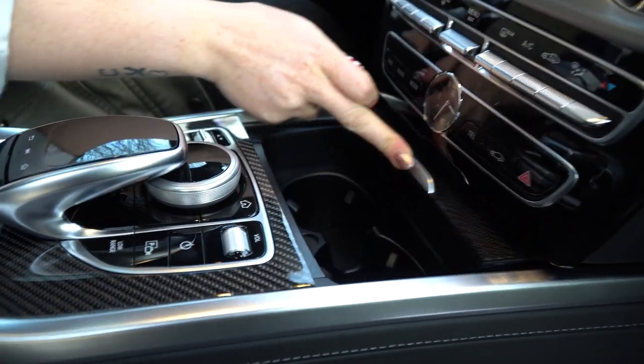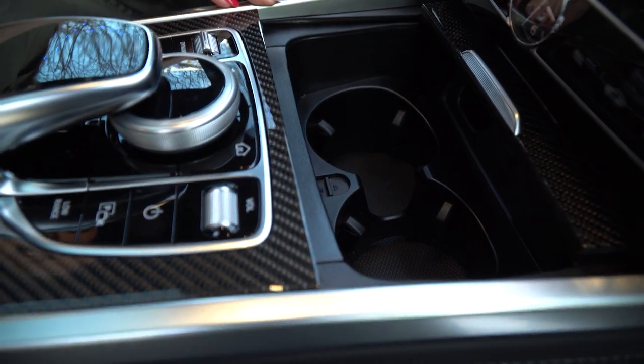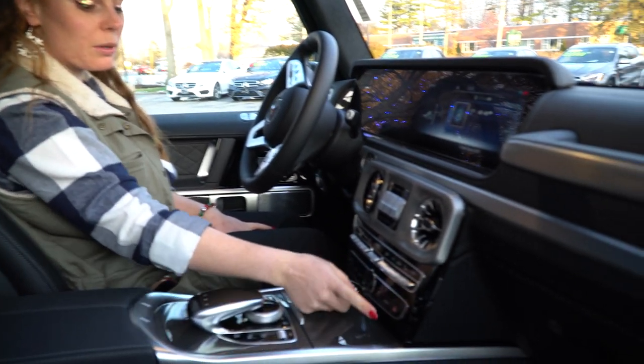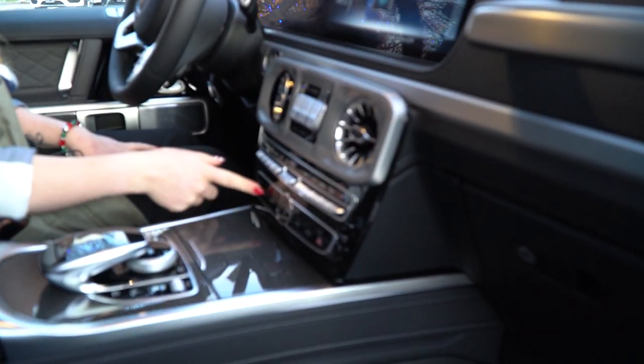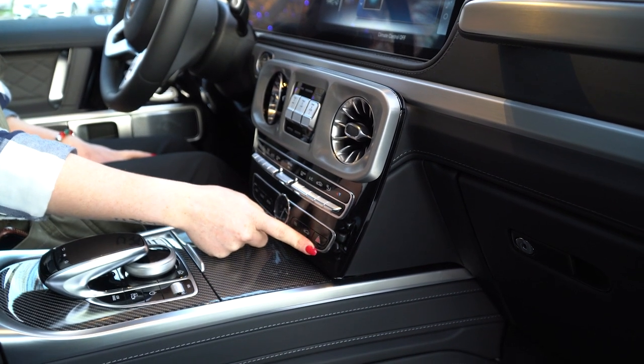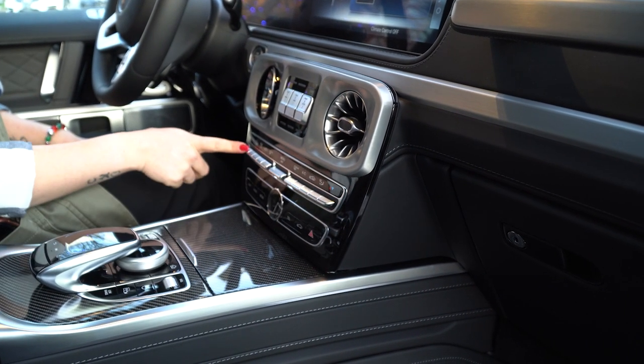You can open it up — there are your cup holders in there. The G550 actually comes with an analog clock now, as well as your hard buttons down here for navigation, radio, media, telephone, your car settings, settings, and your hazards, along with your climate control buttons.